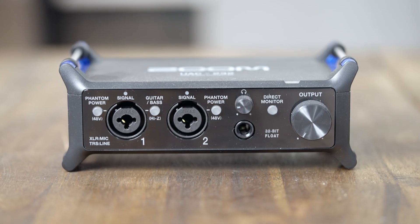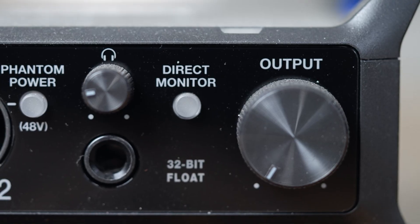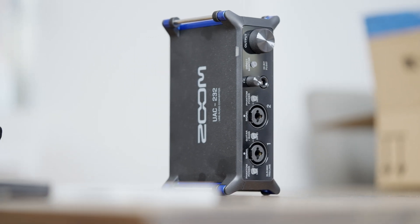What's up everyone, Peter here. Zoom released the brand new UAC 232, a 2-channel input, 32-bit float audio interface. These products are industry-first, and what really separates them from the competition is that these audio interfaces are equipped with 32-bit float recording technology, giving the ability to record and process audio directly to your devices. The technology built into the UAC series captures the highest audio quality possible with an ultra-wide dynamic range and an incredibly low noise floor.